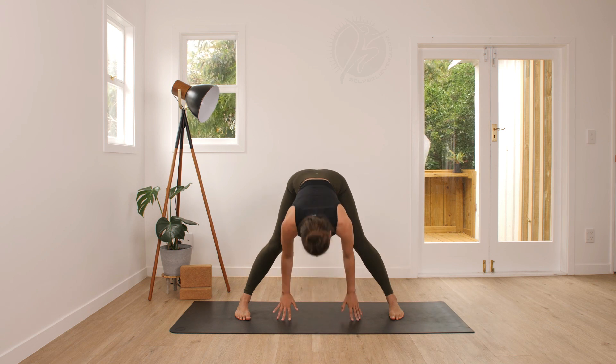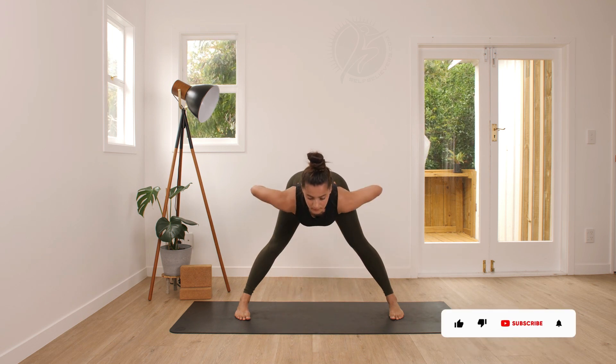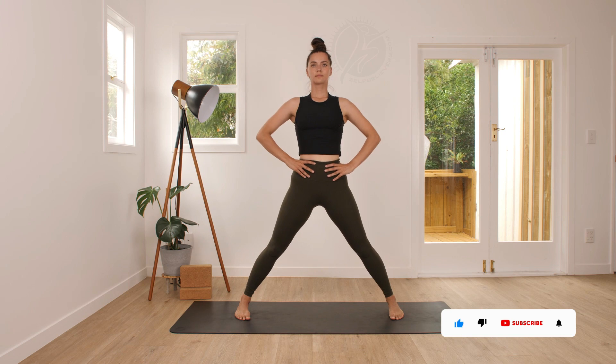Feel the stretch at the back of your legs, then come halfway up and release, come back up to center.